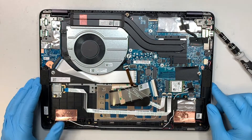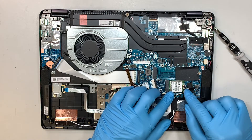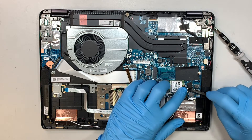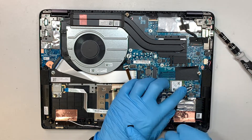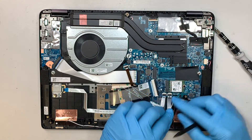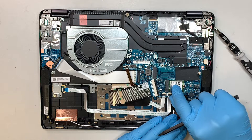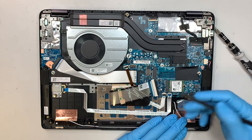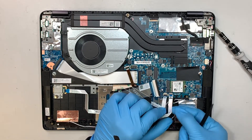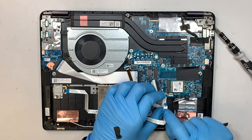Next, start disconnecting the cables. For the Wi-Fi, the black cable is on top and the white one is on the bottom. There's a small piece of black tape — remove that tape, then lift the Wi-Fi connector straight up. This next cable is for the touch ID sensor; flip open the clip and slide the cable down gently.